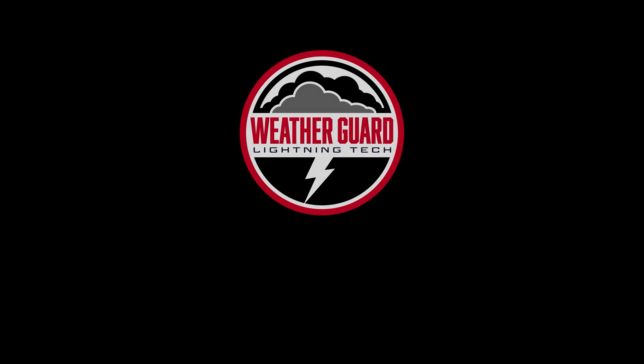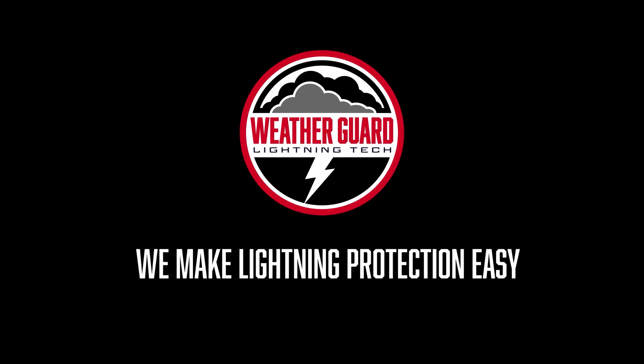Alan Hall, CEO of WeatherGuard. Here at WeatherGuard, we make lightning protection easy. Here to talk about our Strike Tape product and how easy it is to reinforce and enhance your existing lightning protection system on your blade.